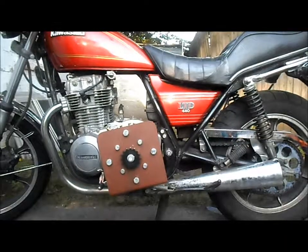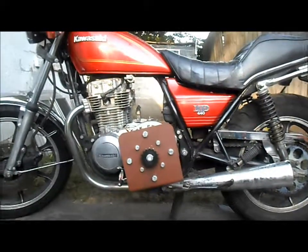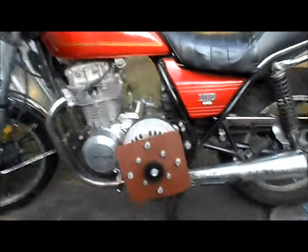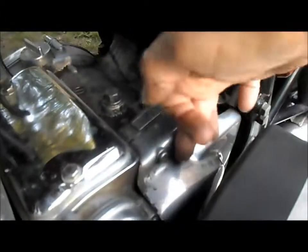Next we'll get this motor off. I think our motor would go roughly about right there, and we still have all the rest of the space for other stuff. Right down in there is where the center sprocket has to be.